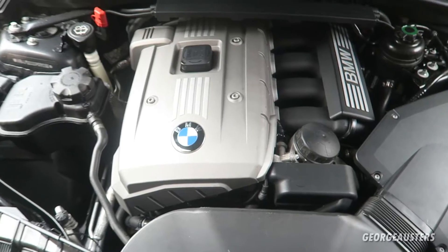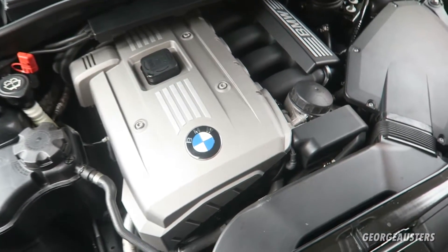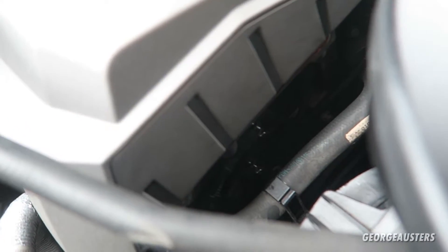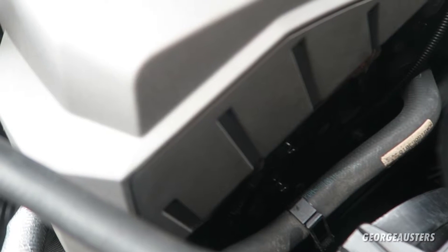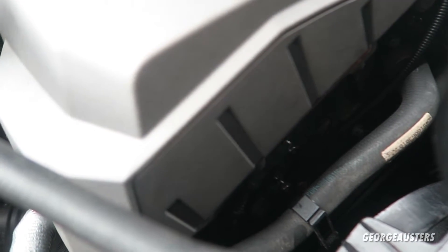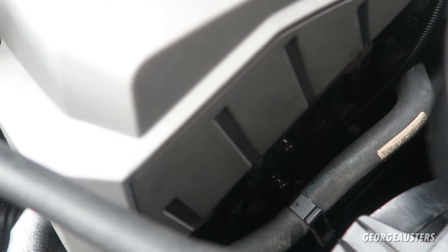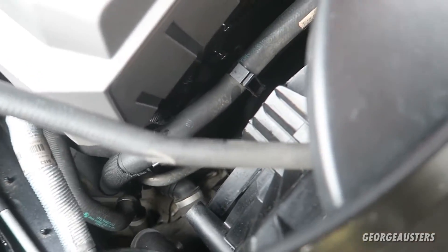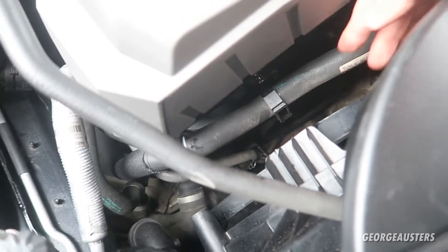When it comes to the removal of the VANOS solenoids, it's very easy — not a difficult task by any means. They are located down here at the front of the engine bay. You can see two shiny clips — those are the electrical connectors — and then you'll find a 10 millimeter bolt which holds the VANOS solenoid into the engine.